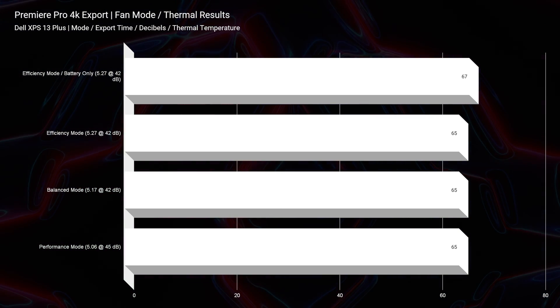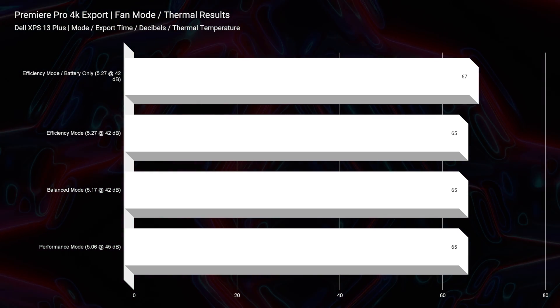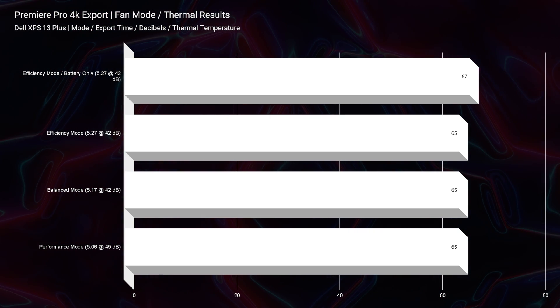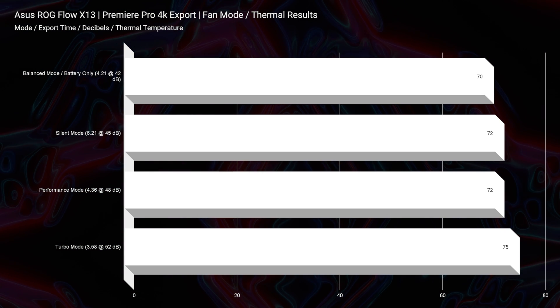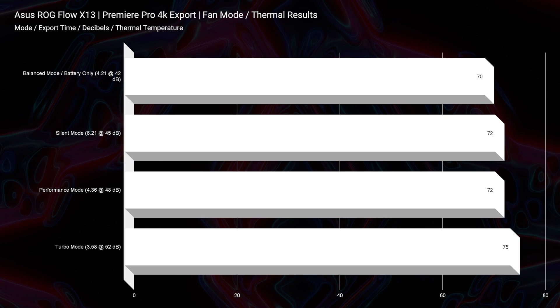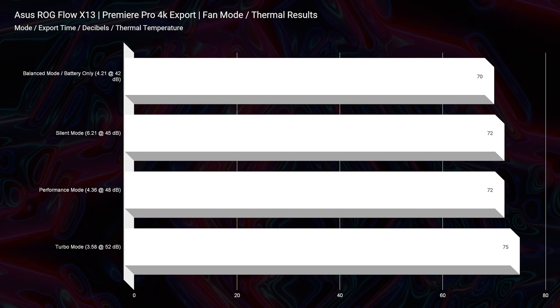You also have the GPU if you want to get great performance for doing work once you get to where you are. In regards to the thermals on the laptops, the Dell XPS is definitely the better performer — we never saw above 67 degrees Celsius, keeping us around the 67 to 65 degrees Celsius range during the 4K export. For the X13, it was about 10 degrees Celsius warmer than the XPS 13, which is not bad at all, especially for a Ryzen CPU. Ryzen CPUs have been known to run a little bit hotter historically, but the X13 cools very well — 75 degrees Celsius on the CPU during the 4K export.